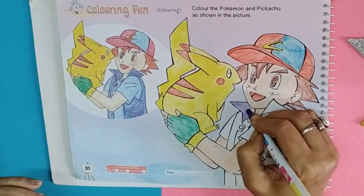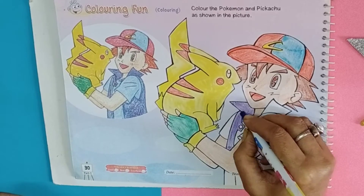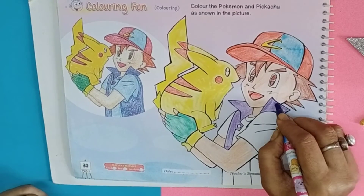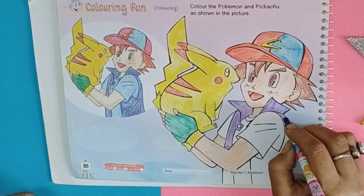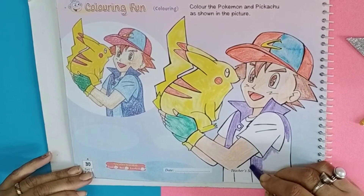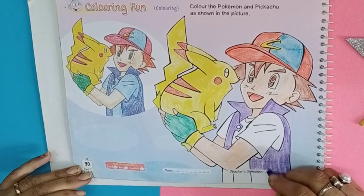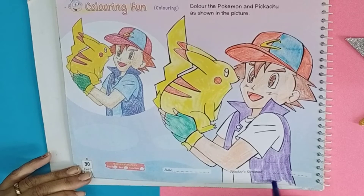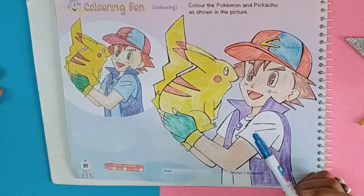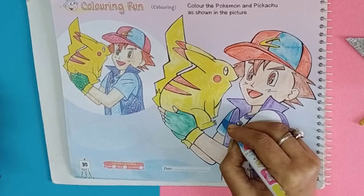We will give purple color in the jacket and light blue for the t-shirt.